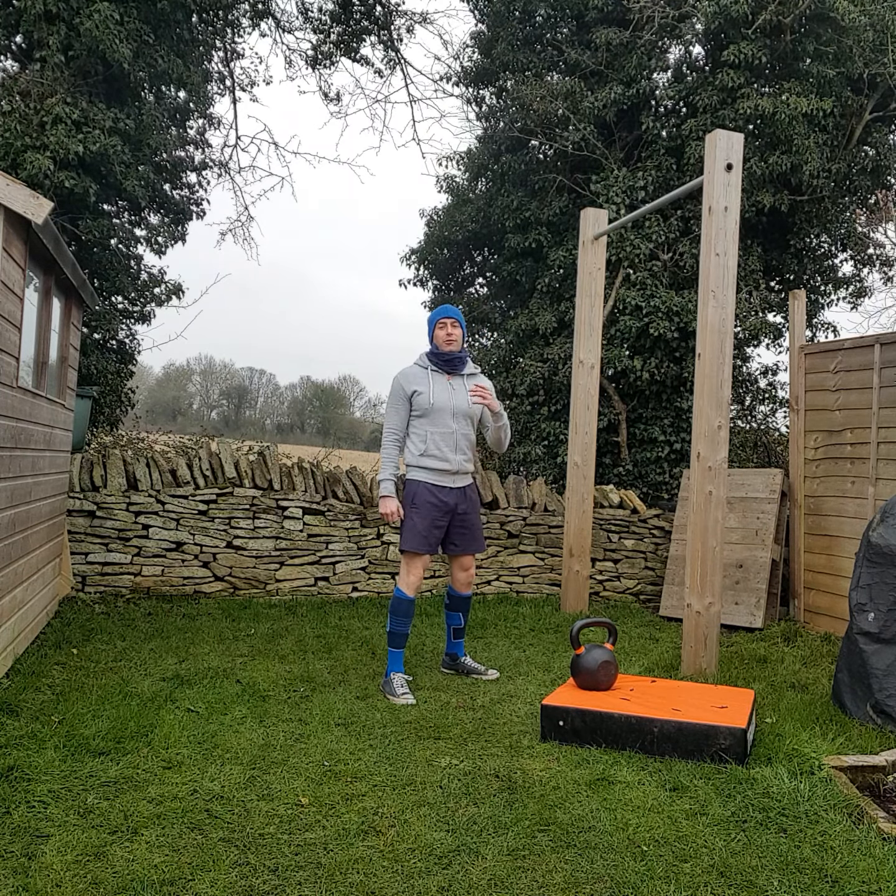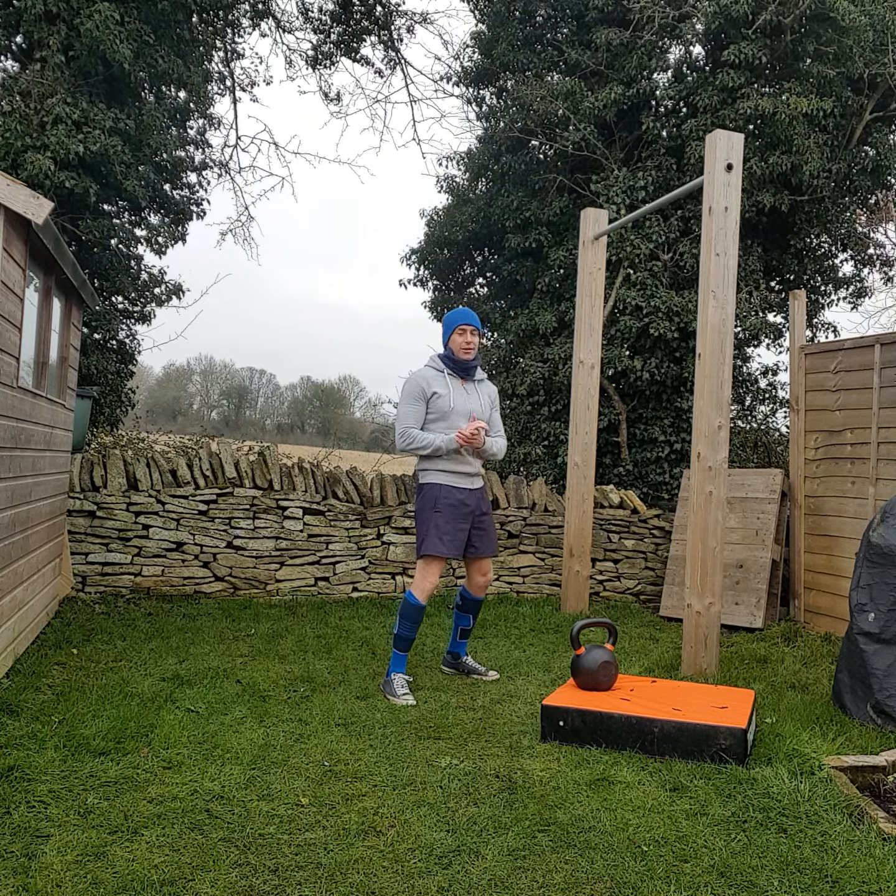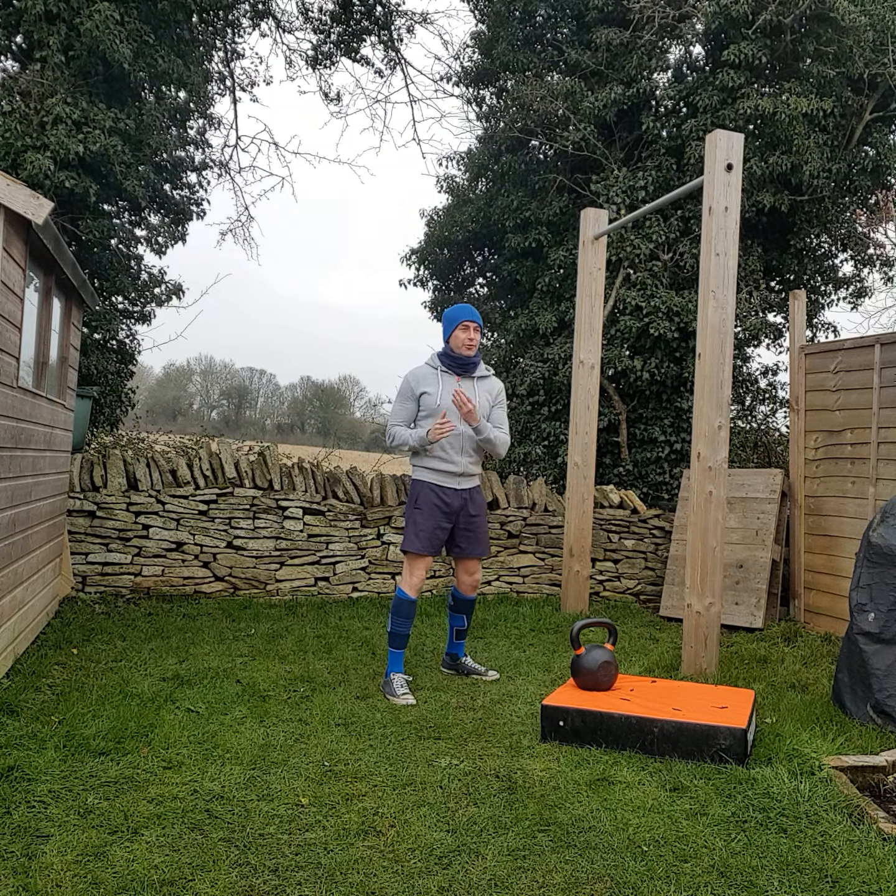Once we've done that, we do nine kettlebell swings, nine goblet squats, four push-ups. Eight, eight, four. So the kettlebell swings and the goblet squats keep going down until we get to one, but the push-ups stay the same the whole way through. I'm going to do four every time.